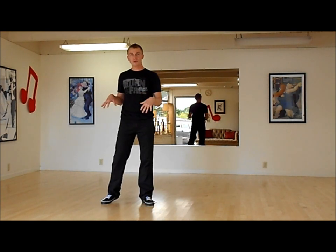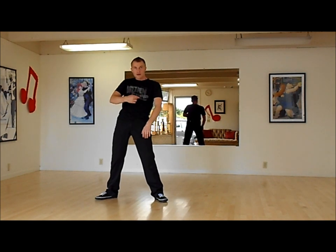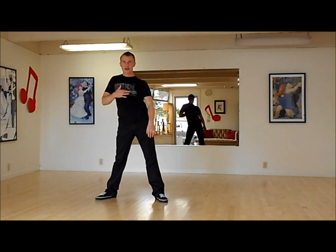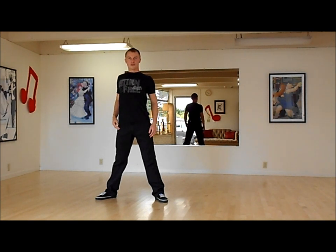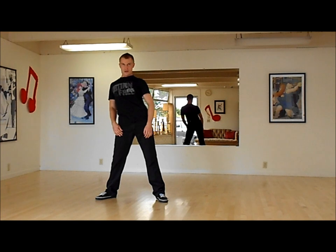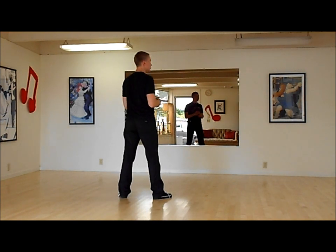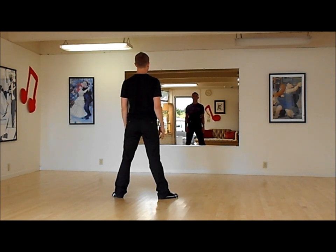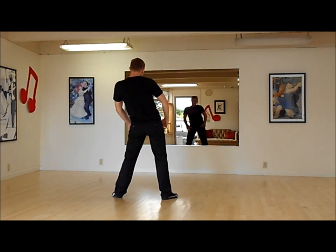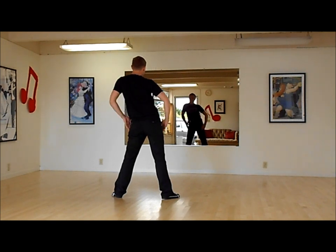Now we're going to review our rolls to the right and to the left. Rolling to the right — basically I'm just putting it all together and continuously moving. Left, right. Now I have to face back to the camera and do the same. Right roll, here we go. Then left roll.